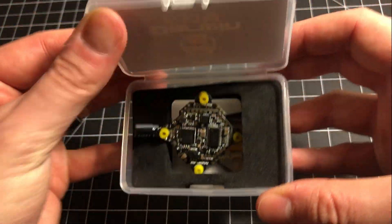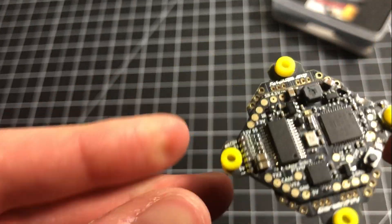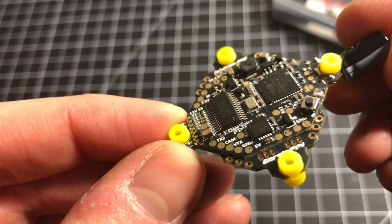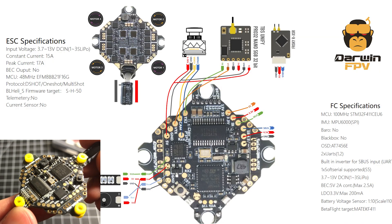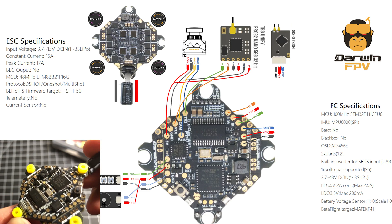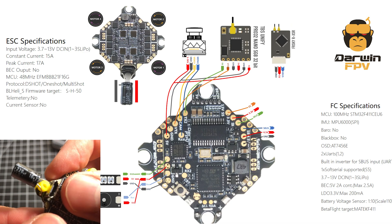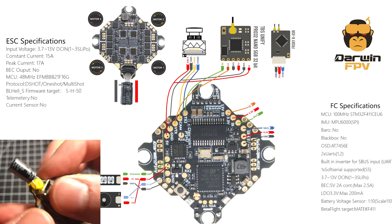Just got this in — this is the Darwin FPV all-in-one flight control board. This is an F411 flight controller with a BLHeli ESC capable of up to 15 amps continuous current and 17 amps peak current. It's also got a 16-volt 220 microfarad capacitor on there.